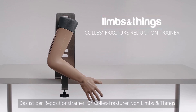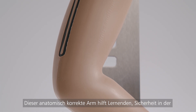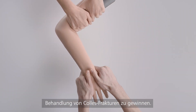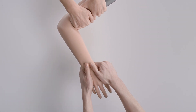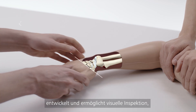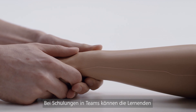This is the Limbs and Things Collie's Fracture Reduction Trainer, an anatomically accurate arm which supports trainees to gain confidence associated with successful management of Collie's fracture. Designed in collaboration with clinicians, the model allows for visual inspection, reduction of the fracture, and plastering.